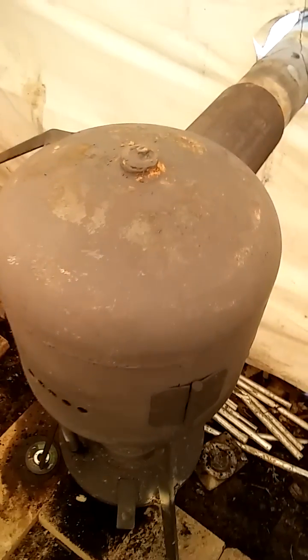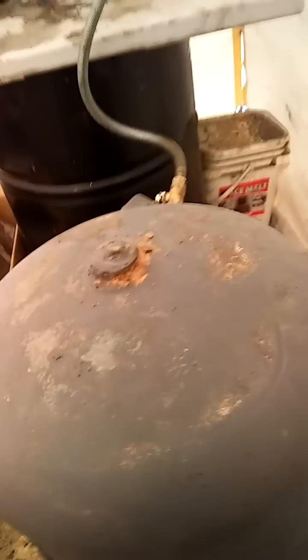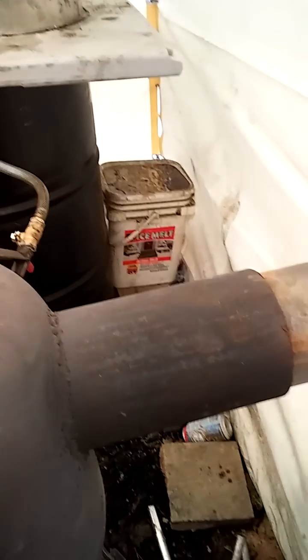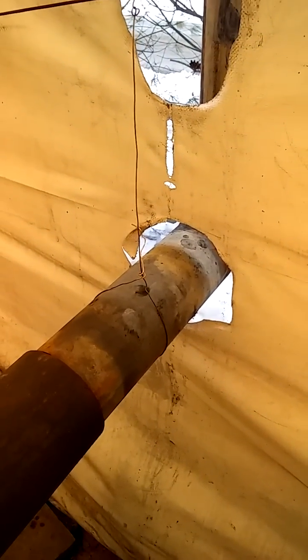I got that welded up into the bottom of this 20-pound propane tank, so it's basically an expansion chamber on top for all the flame to come up through and spread throughout the top to bring the heat everywhere. Then another four-inch pipe welded to the back going out the tent wall.